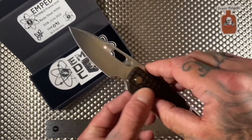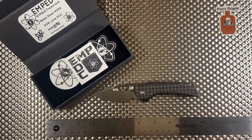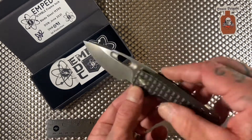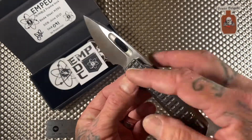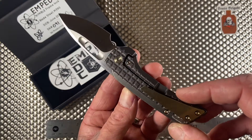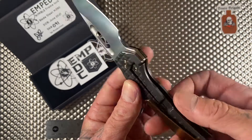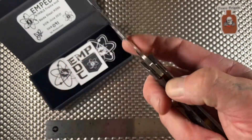So let's get this out of the way. This thing was like 280-ish bucks — I don't remember exactly, but under 300. It has M390 blade steel, runs on bearings, it's full titanium construction, milled pocket clip, and a steel lock bar insert with a little over-travel stop in there. This thing is sick.